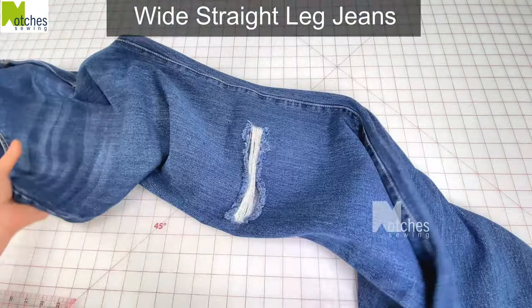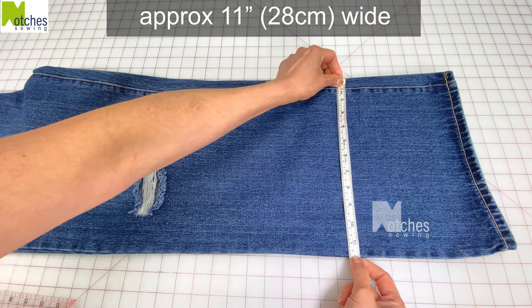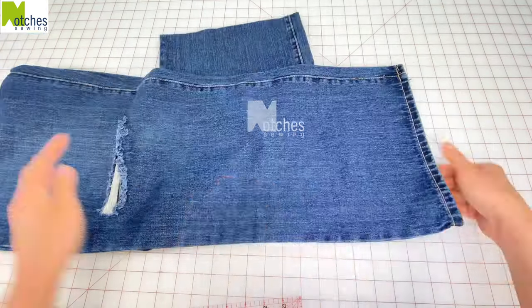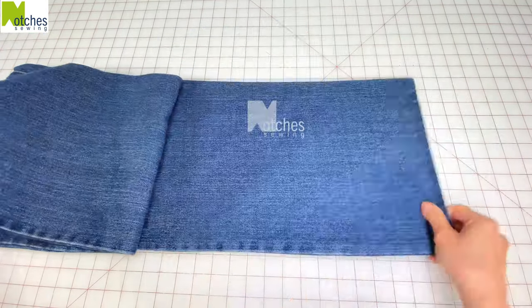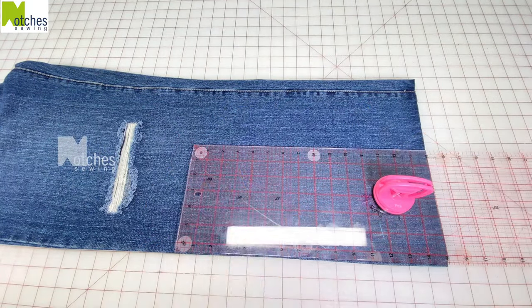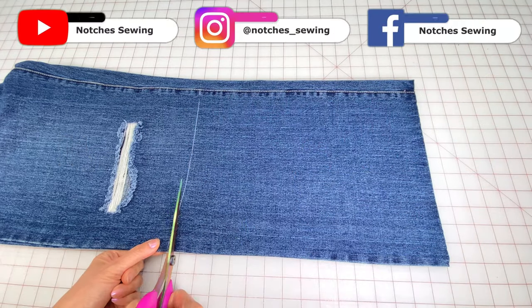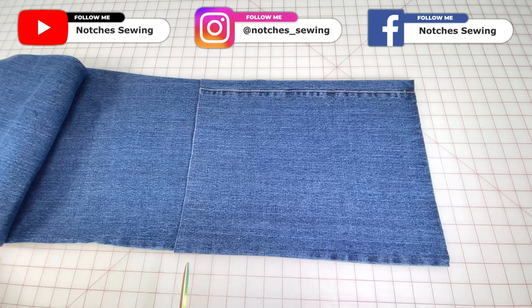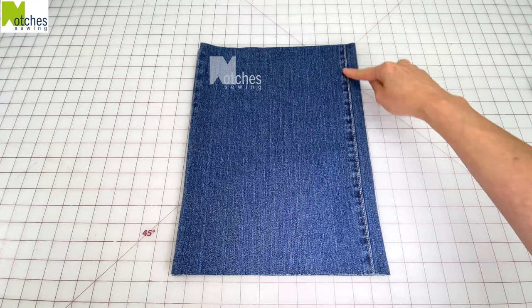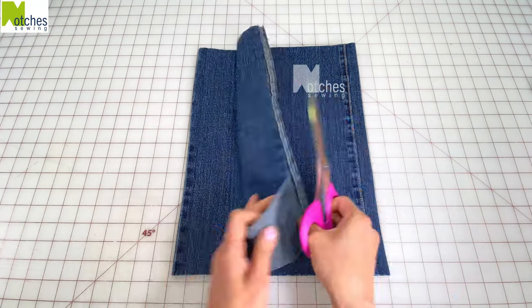I'm using a pair of wide straight leg jeans. They measure about 11 inches wide. First cut away the bottom hems from the legs and then put together again. From the bottom measure up 15 inches, mark across and then cut both layers. I want to feature this top stitch seam in the center of the bag so I'm just going to cut open the plain seams.